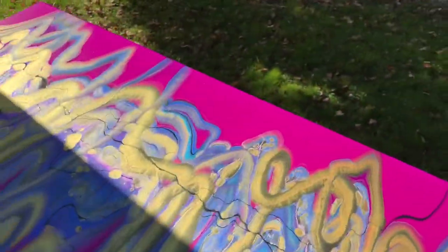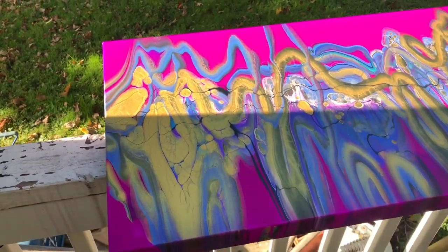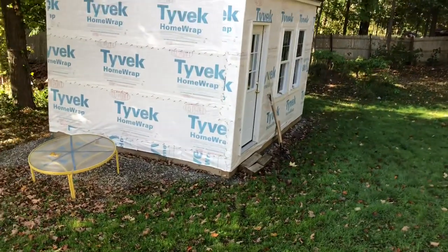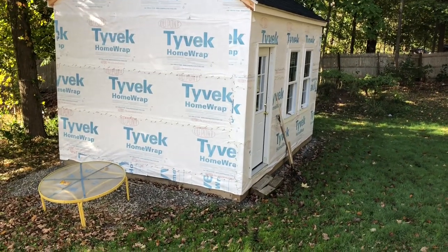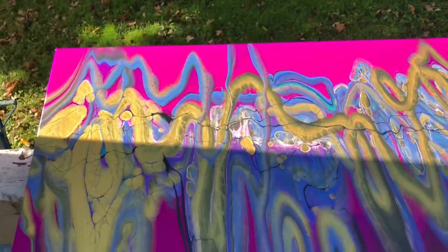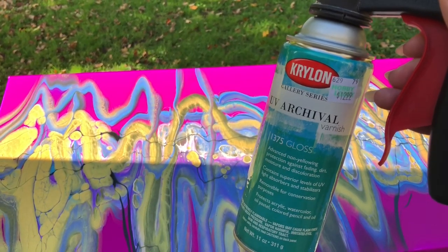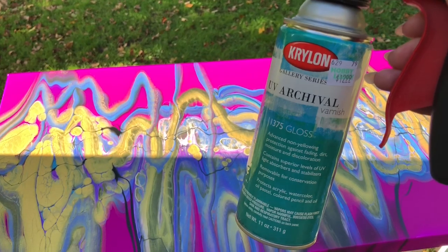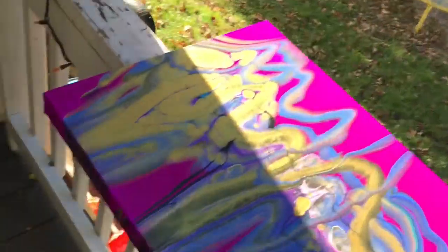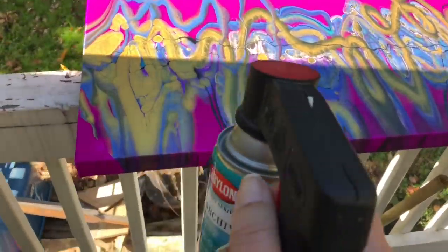We're going to give it a quick spray down for the first coat — I'm not going to get too particular. Sorry for the messy backyard; that will be my art studio one day when we finish it. Today I'm using the UV Archival by Krylon in gloss, and I'll give it a quick spray since it's been a couple of days.